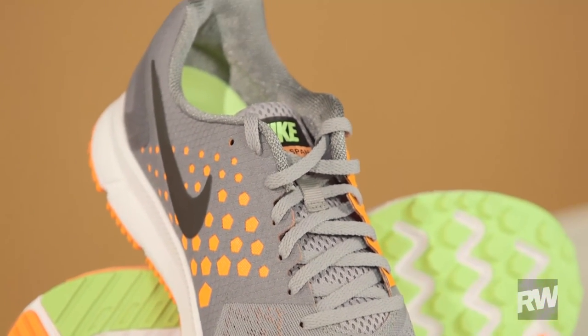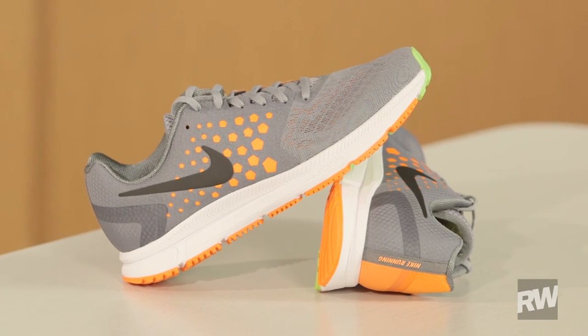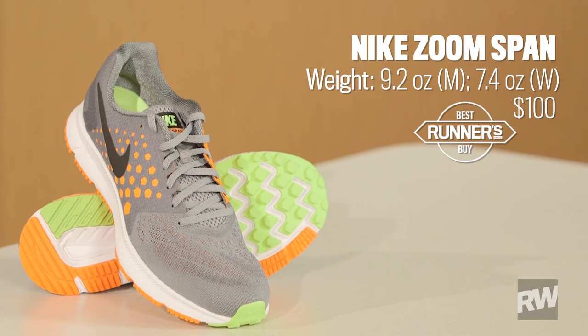There are no overlays here that really confine your foot, so the fit through there is really, really good. The Nike Zoom Span retails for $100 and it won our Best Buy Award in the December 2016 issue of Runner's World.